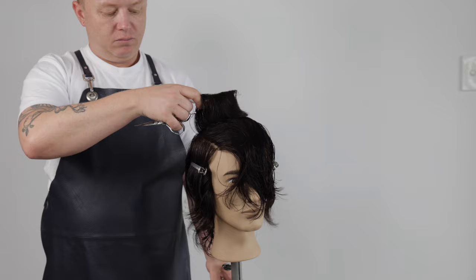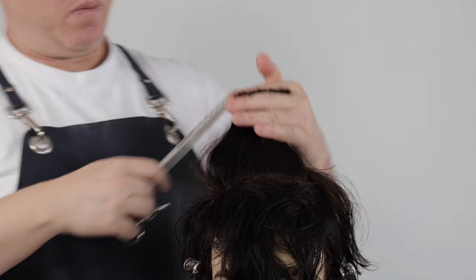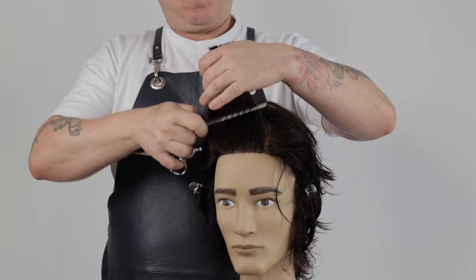We now move to the top zone using the corners from the side zones as our guides, completing the top zone cutting a square layer. Once we reach the fringe zone, I'll be slightly over-directing each section back. This will increase the length in the front, allowing the shape to be worn back off the face. This technique helps to add volume and texture to the hair while maintaining a square shape at the ends, and is commonly used to create classic structured hairstyles.